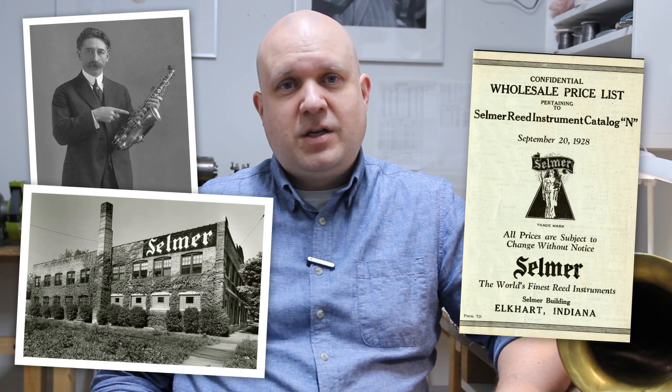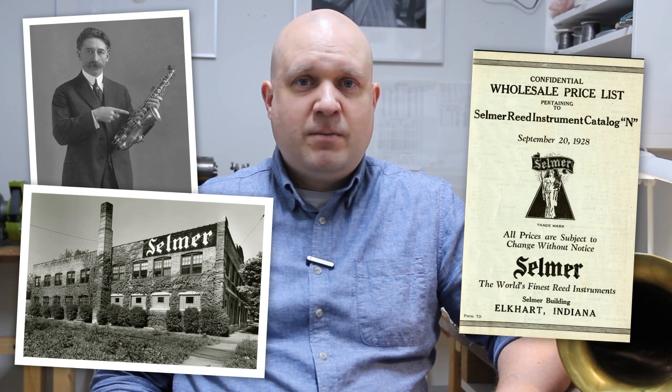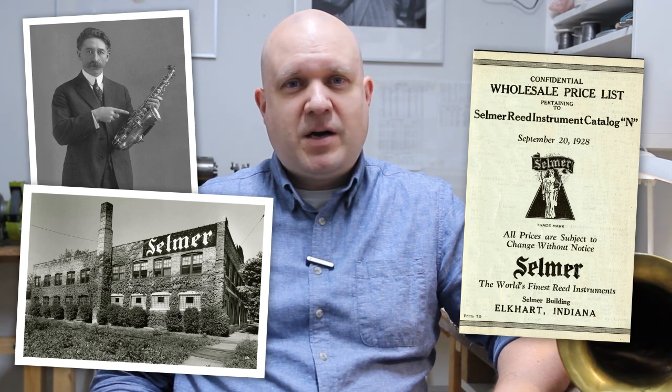As you may guess, this is not a Selmer Paris horn, but instead this instrument is made in USA. Selmer USA company was originally established by a Frenchman, Alexandre Selmer, the brother of Henry Selmer, in the early 1900s. He started the Selmer factory in Elkhart, Indiana in 1917. Just a few years later, however, he sold the business to George Bundy and so it became a separate company, but it retained cooperation with Selmer Paris.